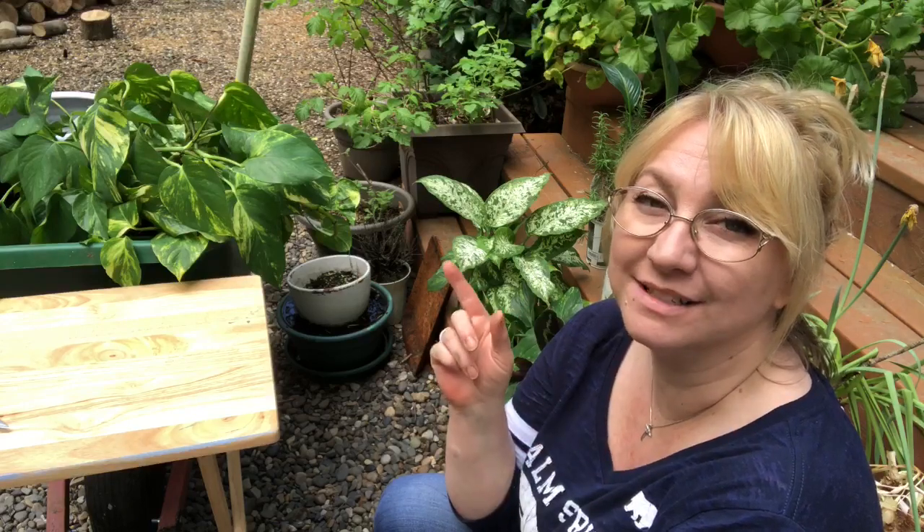Hello friends, welcome back. Today I'm going to be repotting some houseplants. Some of them are new and some of them are old, but they all need to be put in a bigger pot. I'm going to show you how to transplant them — for those that don't already know — what size is best to upsize to, and what to do if it needs to be repotted and you don't have a bigger pot.